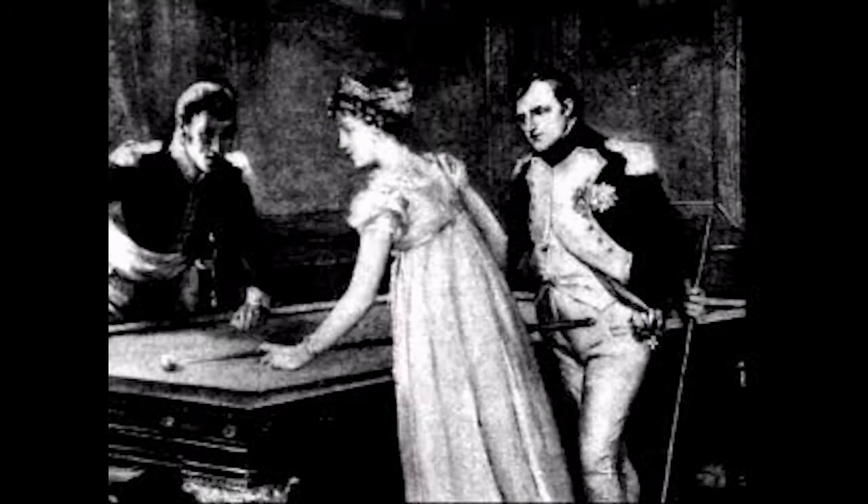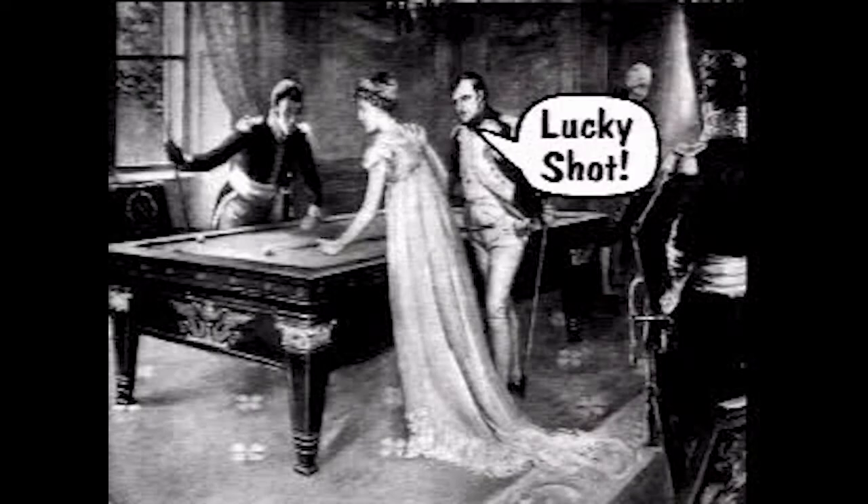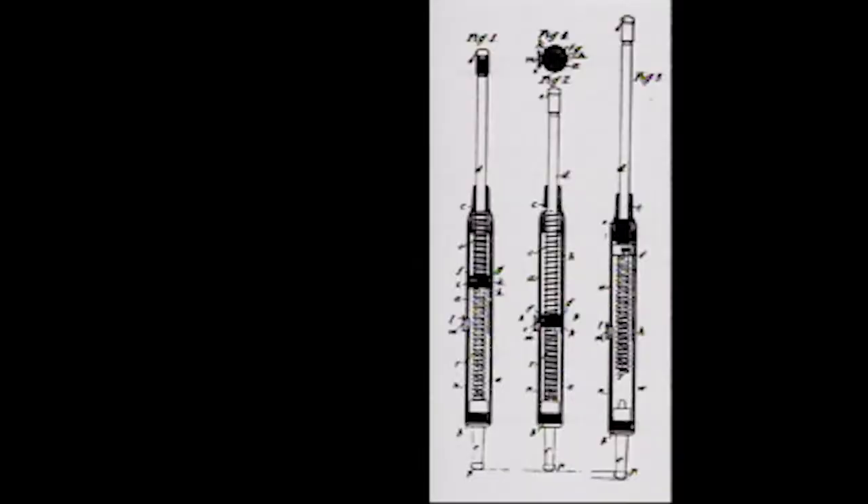The great French general Napoleon Bonaparte was also a pool fan. He played a game or two during his exile in St. Helena, where he probably tried to hustle his guards the way he hustled most of Europe.